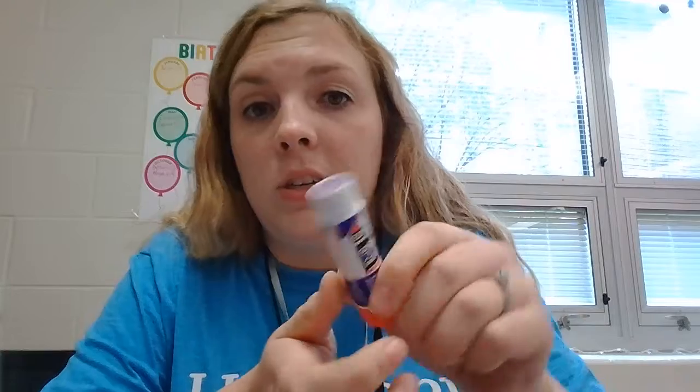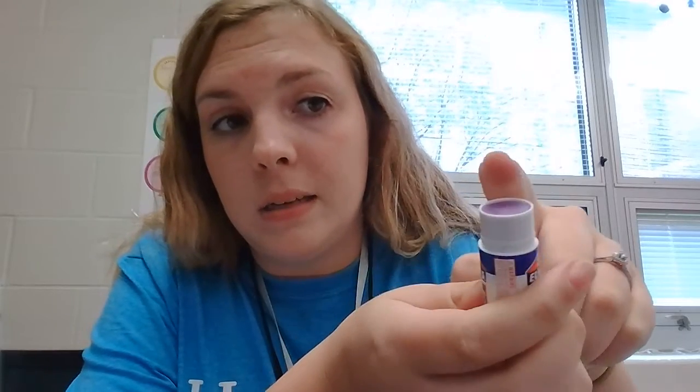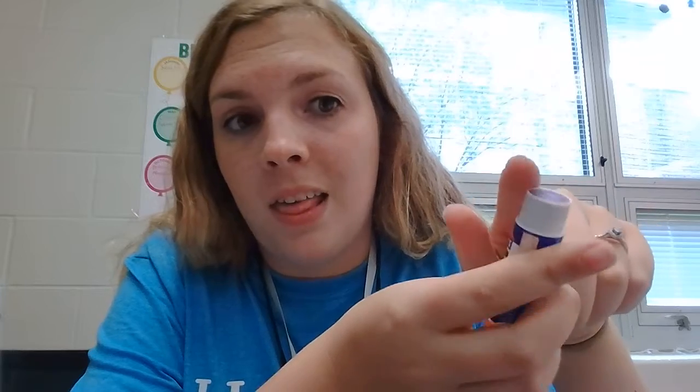The cap — we always want to leave it next to us so that we don't lose it, or if someone is working next to us, we don't get them mixed up. Do you see how my glue is just below the surface? That's how it should look when I take my cap off.